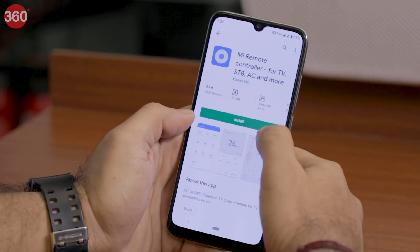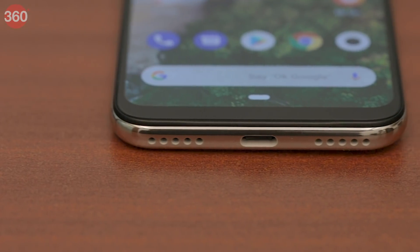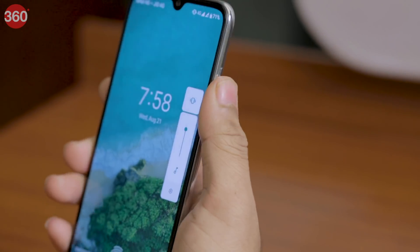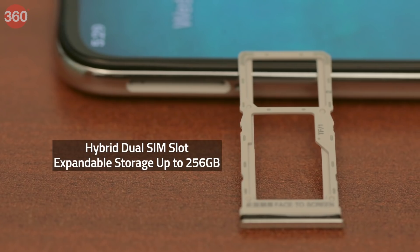Surprisingly, there is no app to use the IR emitter with, so you will have to download one yourself. The Mi A3 has a USB Type-C port at the bottom with two grills, though only the one on the right is a loudspeaker. Xiaomi has positioned the power and volume buttons on the right side and these are easy to reach. The dual hybrid SIM tray is on the left side of the device.